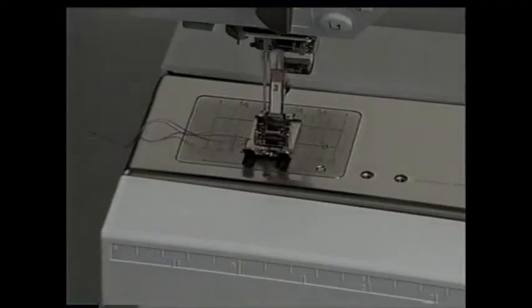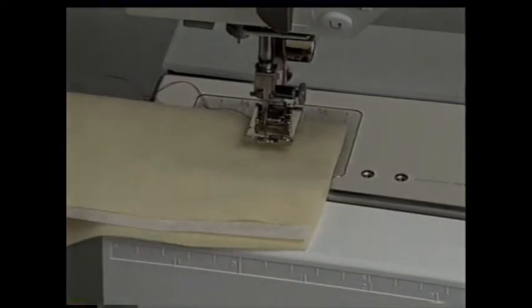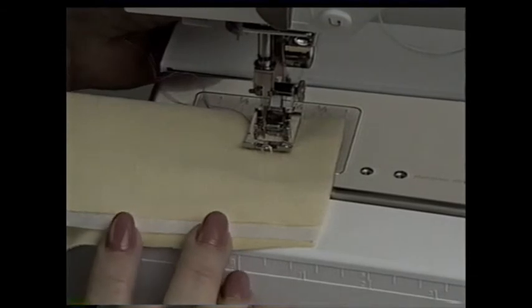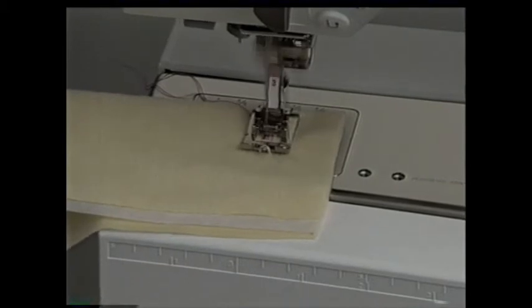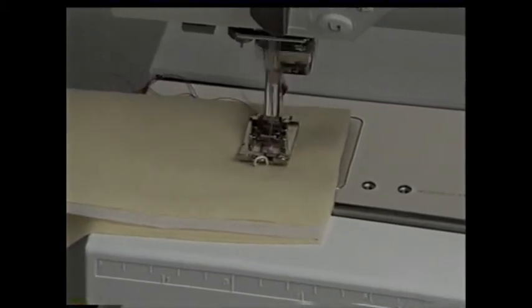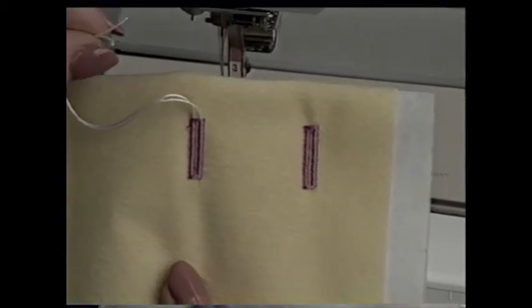Raise the presser foot and hook the cord over the center prong, just like you did for gathering — the freehand system is really handy here. Lower the presser foot and let go of the cord. The cord fits into the grooves on the bottom of the foot. Begin to sew — with cording, the buttonhole stitching is more raised and defined. See how the stitching fills in and gives a nice full look? Thread the tails through a large eye needle and bring to the back. Knot and secure with a few stitches.